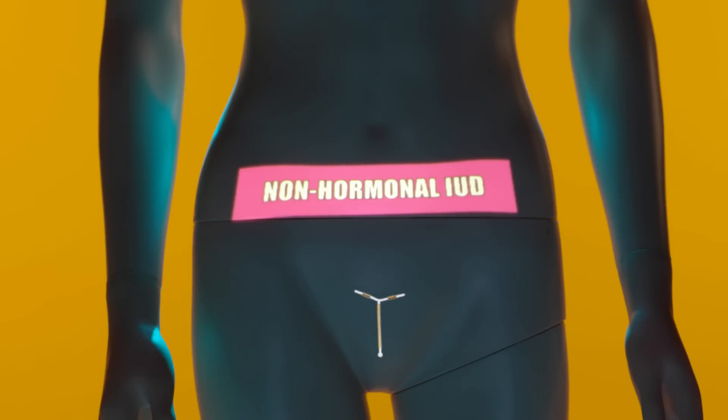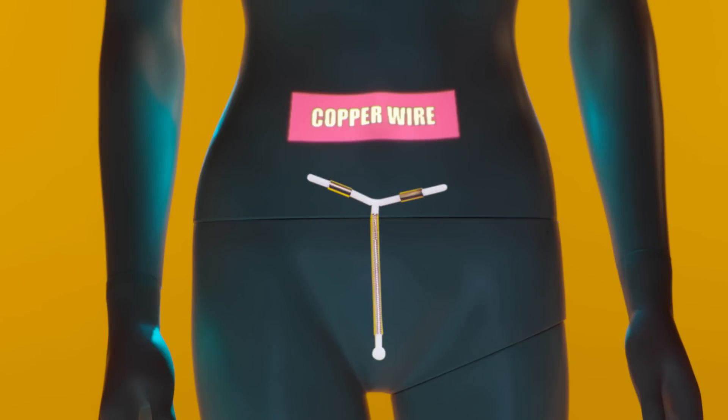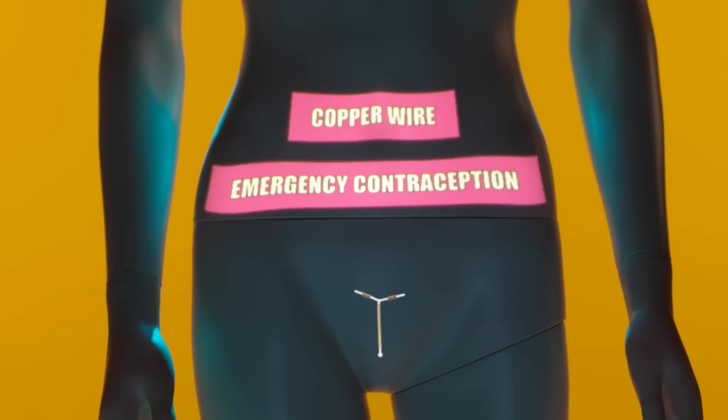The non-hormonal IUD is the one that contains copper wire, which prevents fertilization. They are effective after insertion and can be used as emergency contraception within five days of unprotected sex. It is effective up to 10 years.